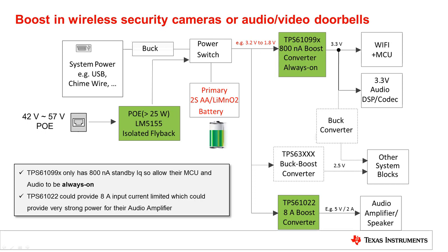A buck converter can pre-regulate any additional higher voltage sources like USB or a chime wire. Cascading a buck and a boost converter will have an impact on the overall efficiency of the system, as the individual efficiencies of the buck and the boost converter will multiply. This will be a suitable option if the camera is mainly running from line power, like USB or a chime wire. Using buck boost converters instead of cascading a buck and boost converter is a great alternative if maximum efficiency is important.